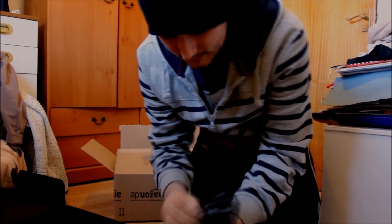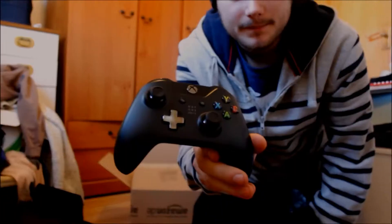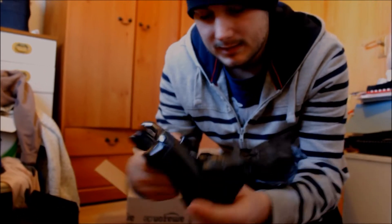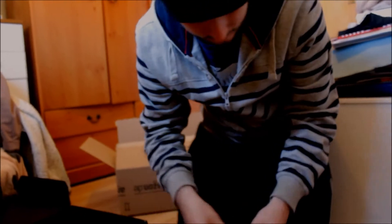Oh, this is the new Xbox One controller. Let's take a look at it. So that's the new design — kind of reminds me of the first Xbox controller. Batteries.